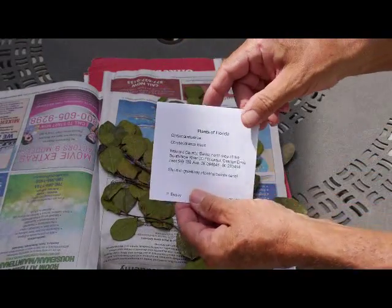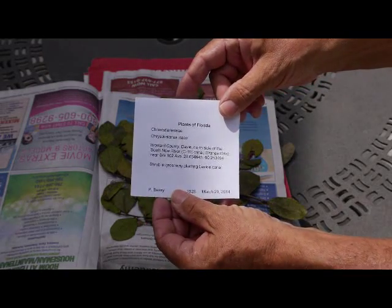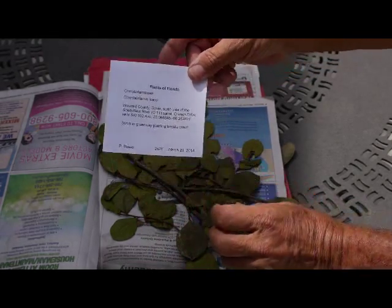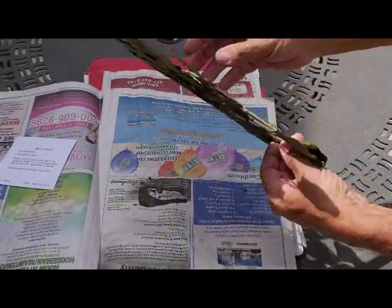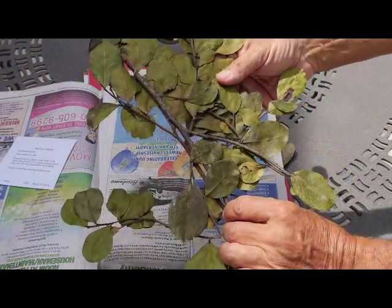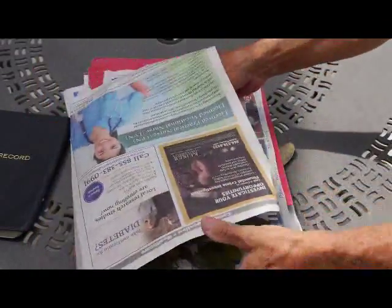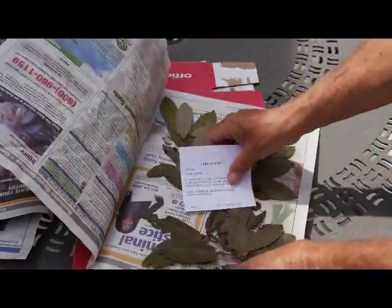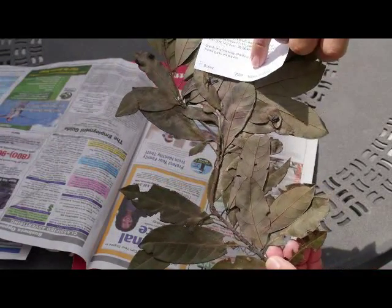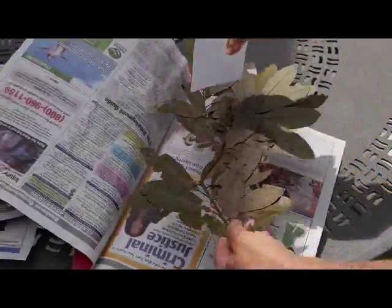Here is an example of an herbarium specimen label with all the critical information for someone to go back to the same spot or do geographic studies of this particular plant species, Chrysobolanus e cacao. The plant itself, as it's been preserved, has been protected from leaf defoliation caused by mold. It's been dried quickly. The other plant, Persia borbonia, even shows the insect galls. I made a note in the label of the insect galls on the leaf, just in case this particular feature isn't present on every specimen.